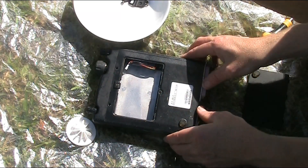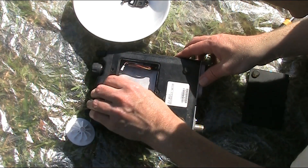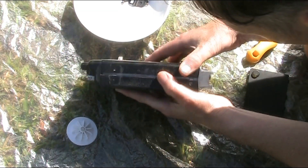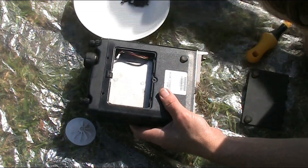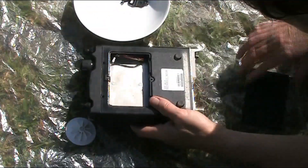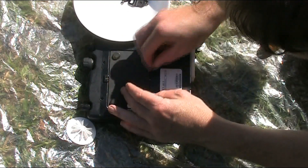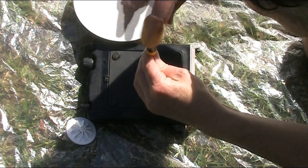Having a bit of difficulty getting it off — maybe this screw here has to do with the battery compartment. Anyway, I'll leave it like this; I won't go any further.